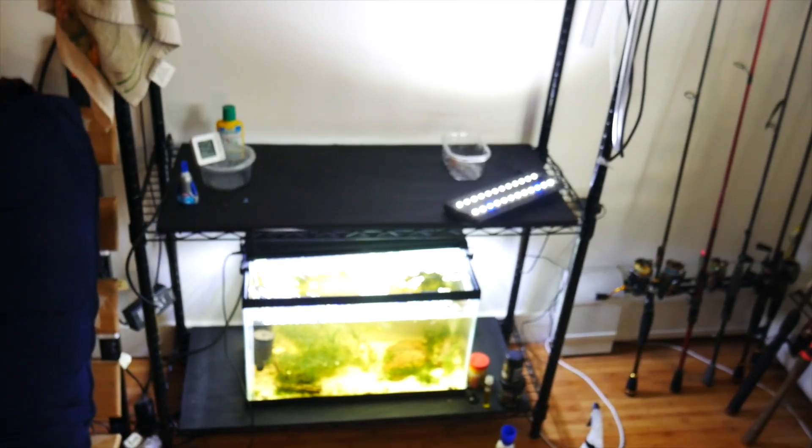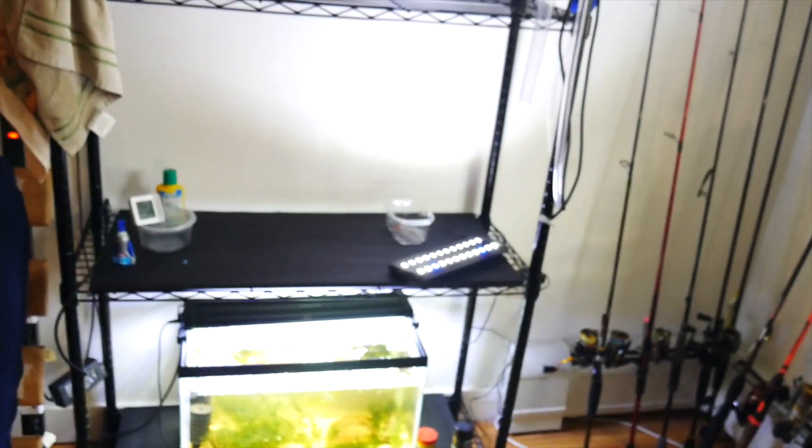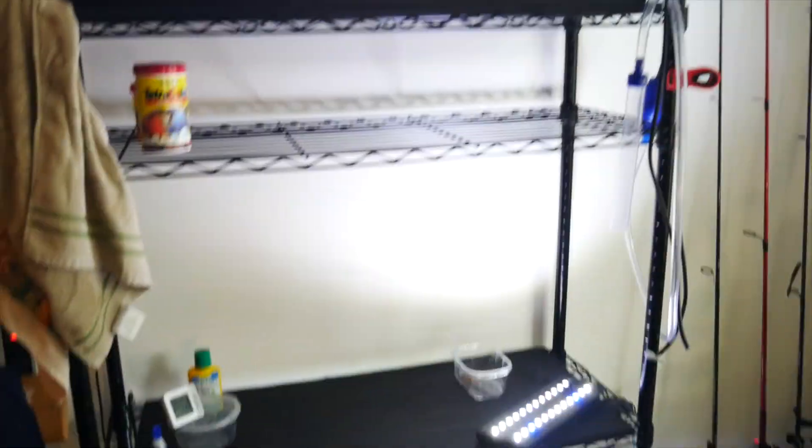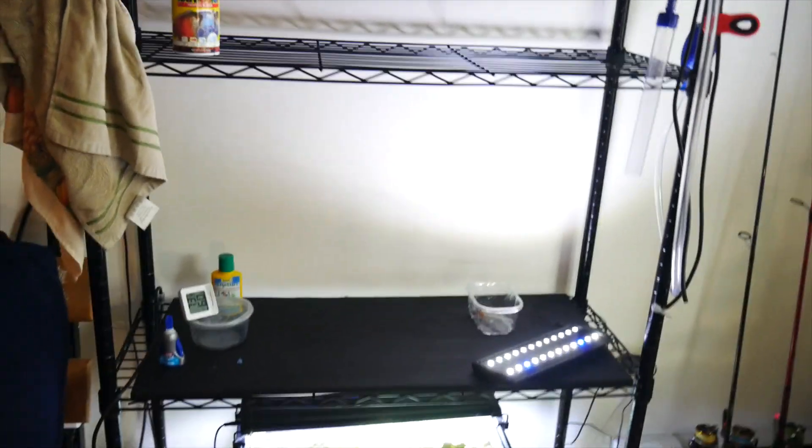I ended up taking down the 2.5 gallon because I noticed a bunch of Hydra in there. I have nothing in there right now, so it's easy for me to just take it all out and redo it so it's all clean without Hydra.